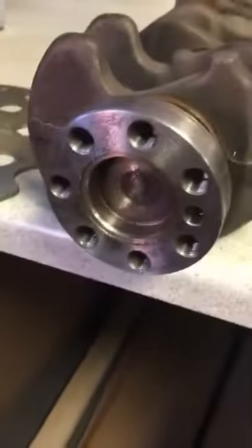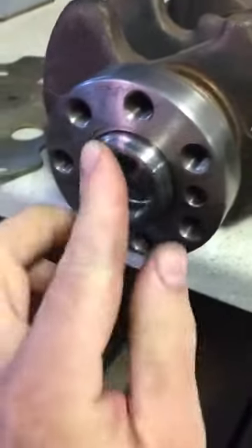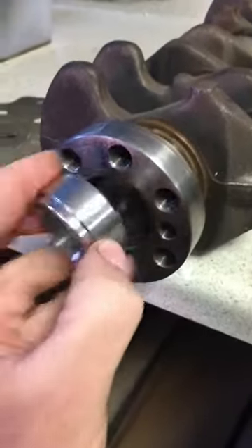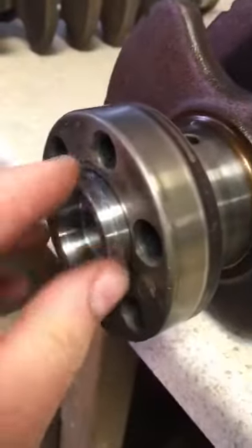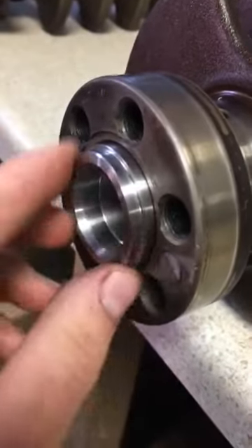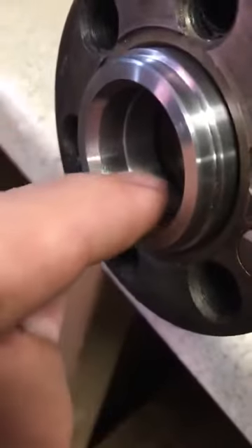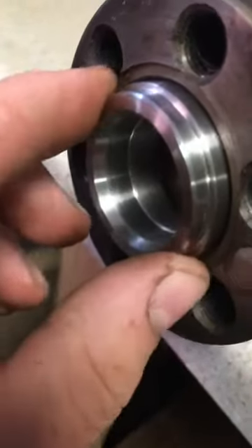I've got a 2G 7-bolt crank here — perfect, not too tight, not too loose, perfect slip fit. This will come out of this crank 20 years from now just as easy as it's going in today because Paul used stainless steel. Same thing with the 6-bolt first generation — not too loose, not too tight, perfect slip fit. Here's a shot of that inner diameter where the torque converter nub is going to ride.